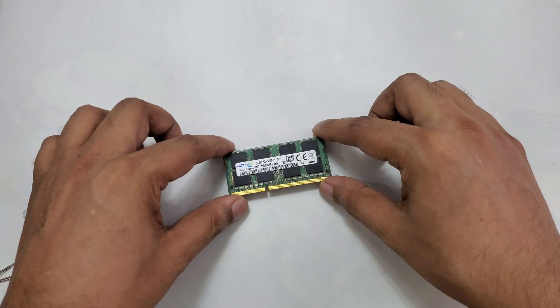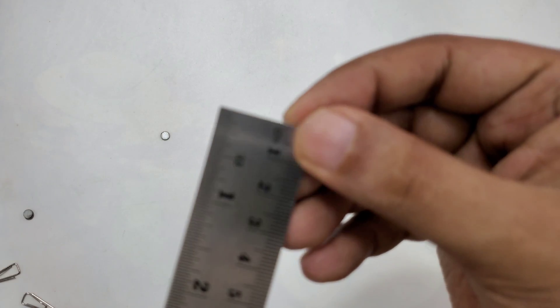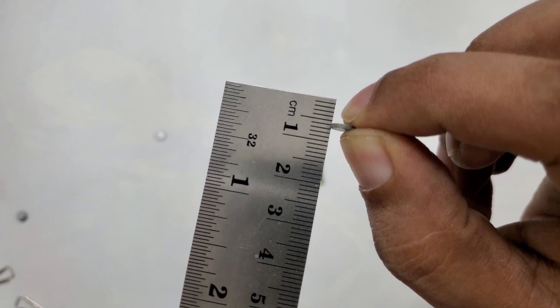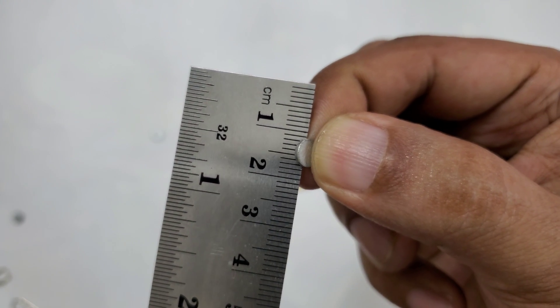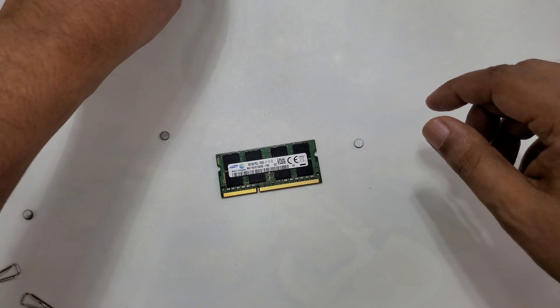The first thing we will do is measure here. You can see the magnets — they stick like this. As you can see, the diameter is 6mm and 1mm thick. So these are strong but tiny magnets. Very simple method.